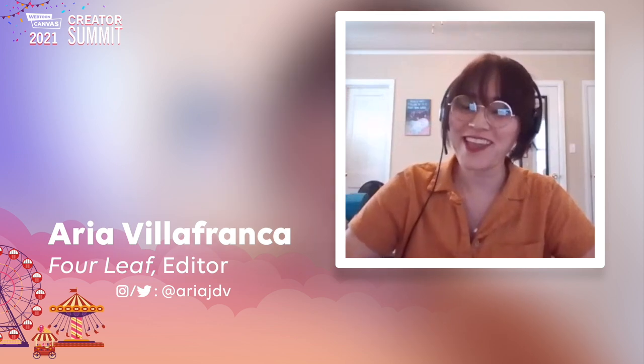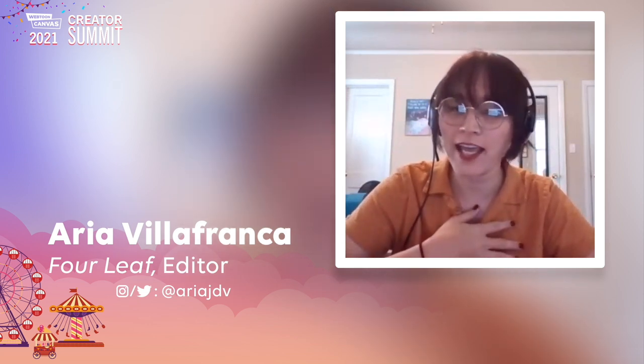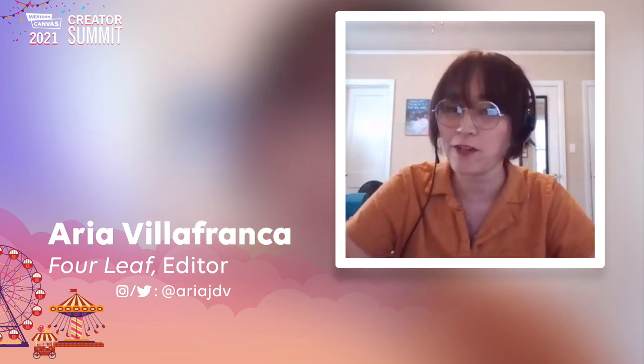Hi, everyone. Welcome to the panel for the Art of Teamwork. To start this panel, we actually have an actual team that works at Webtoon who's going to introduce themselves, introduce the name of their series, and what their role is on the team. Hello, everyone. Thank you for coming. My name's Aria, and I am the editor for Forleaf.